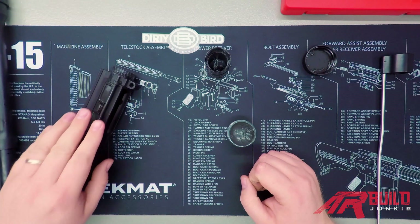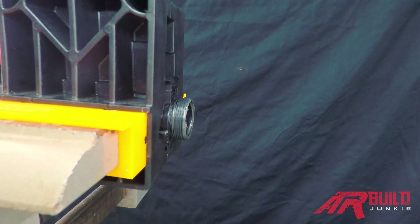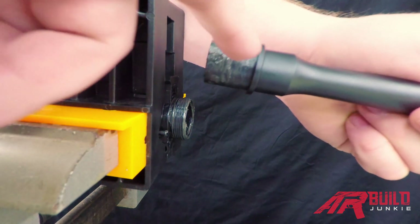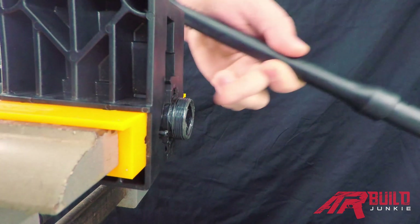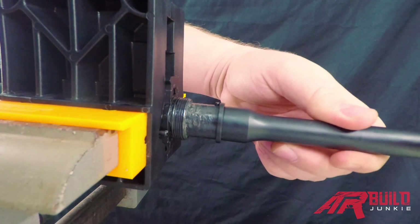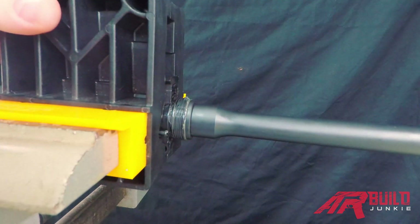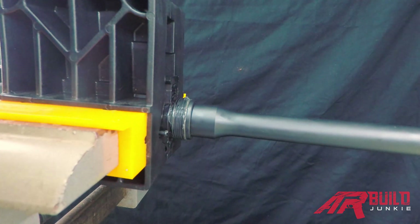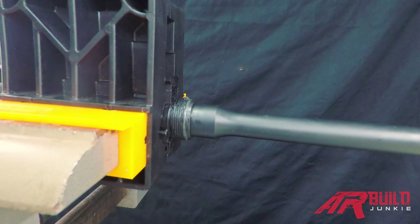Now we're going to install our barrel. We've got our upper receiver in the vise block and secured in the vise. On your barrel you'll notice an indexing notch in your barrel extension — that's going to meet with the notch in the top of your receiver extension. Once we've got the barrel in place, go ahead and wipe off the excess grease and then thread on the barrel nut.